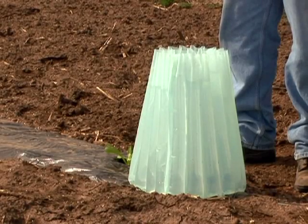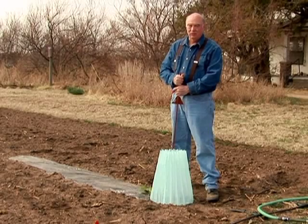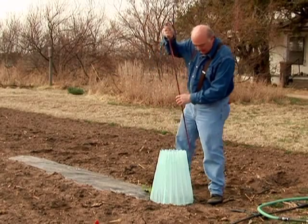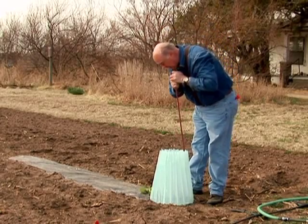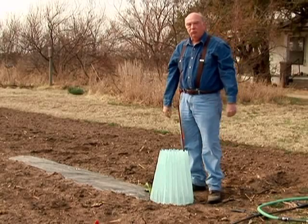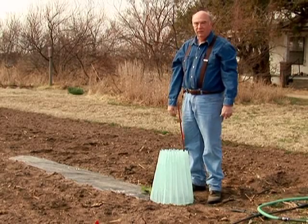And there's your teepee. If you have a Kansas wind, these can blow over, and so usually I'll stabilize them. What I use is an electric fence post, and I come in from the side opposite the wind — that is southwest — coming in from the opposite side, and then stabilizing by putting it in right there. And that will keep it from blowing over regardless of how much wind we get, within reason.